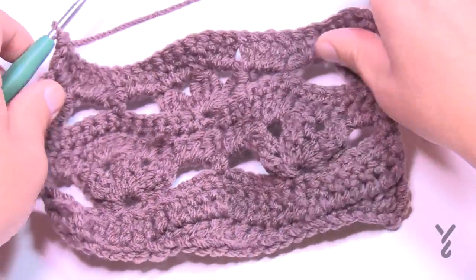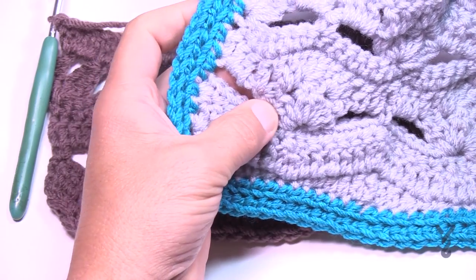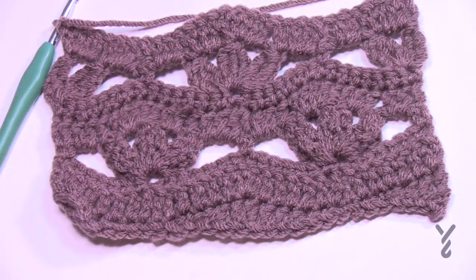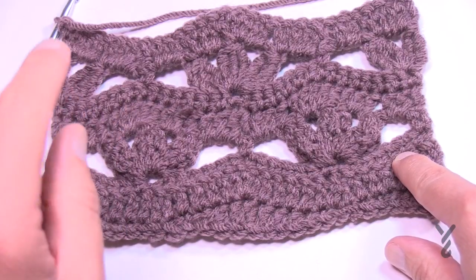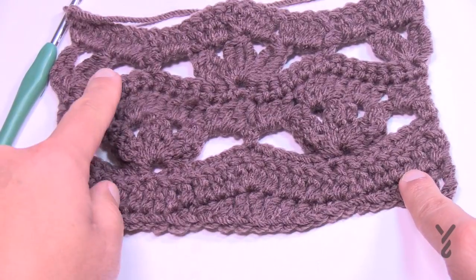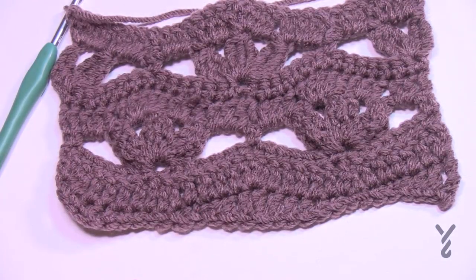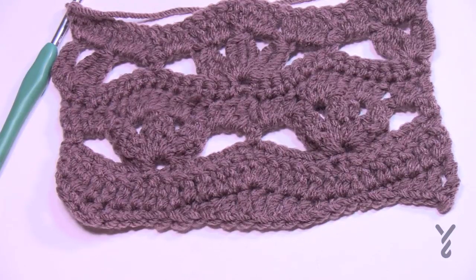Now that you've gone through the full repeat, note the difference: on the earlier sample I misread the instructions and did double crochet clusters instead of treble — you can see the massive difference. Remember the rule: if you do it wrong, keep doing it wrong consistently and it won't look wrong. You now need to repeat rows three through eight one more time (rows nine through fourteen), then do one final row — row fifteen — which builds off the end of row eight and gets us back to almost a flat surface.